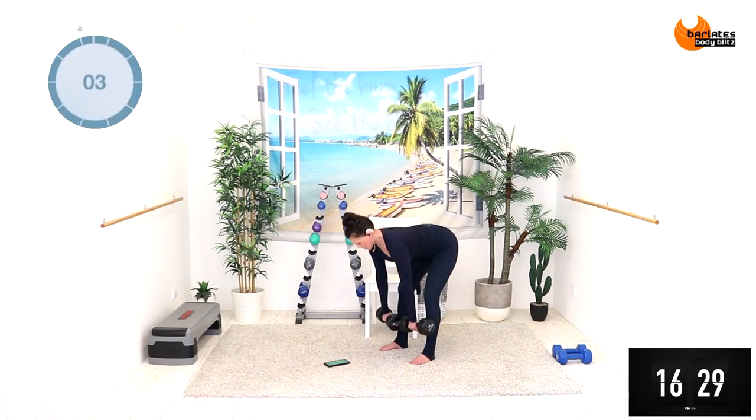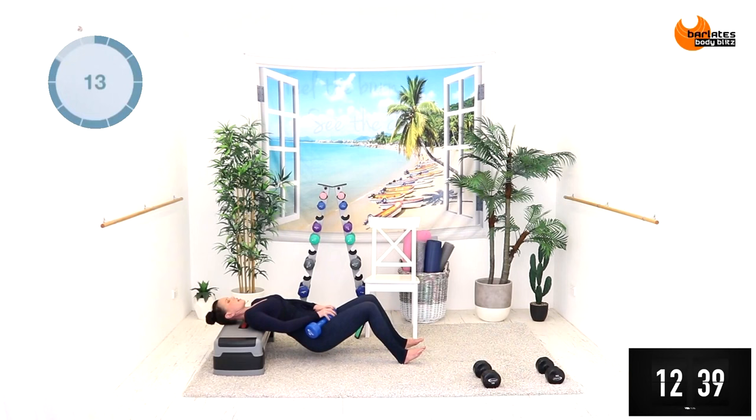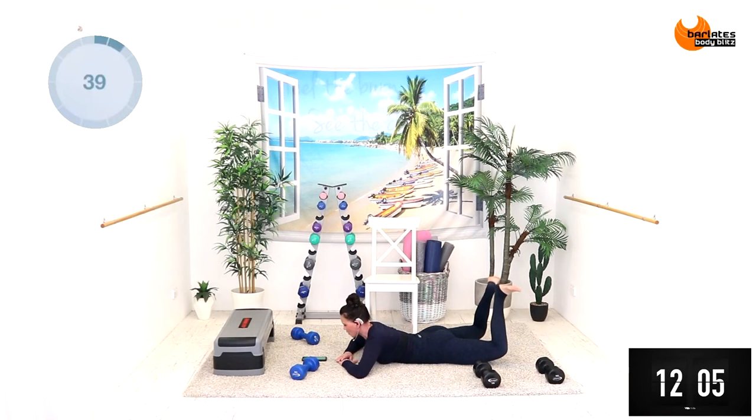We've got the lighter weights next. Loading the weight into the heel of the front leg from the hips — really squeeze at the top, and down, down and squeeze, extending on an angle, and down, up.